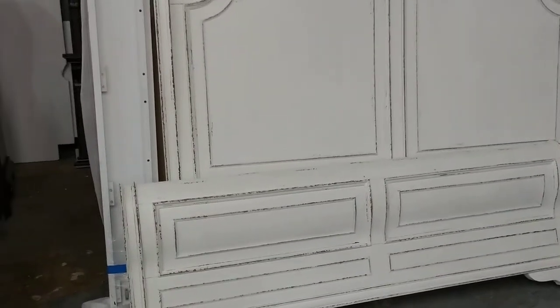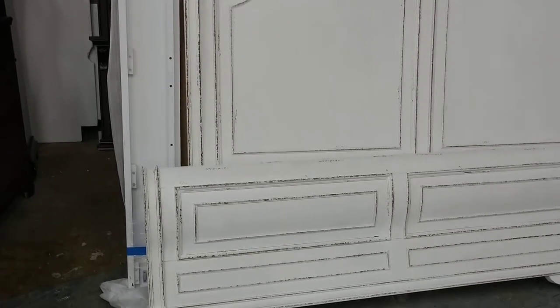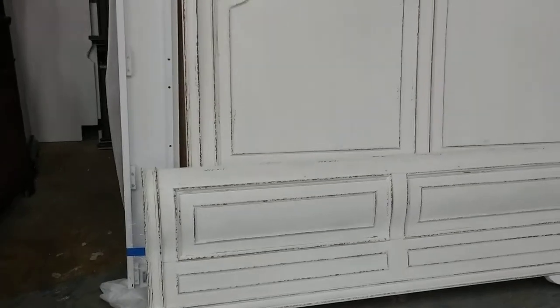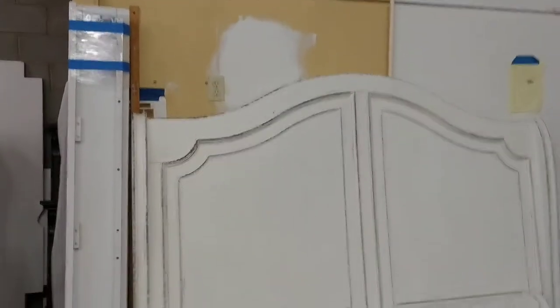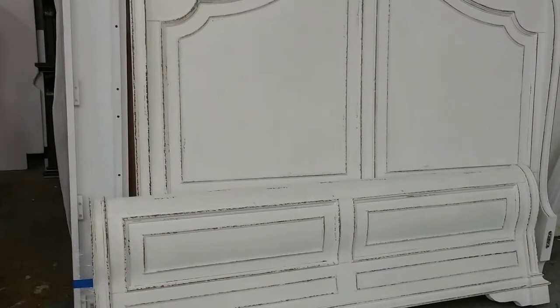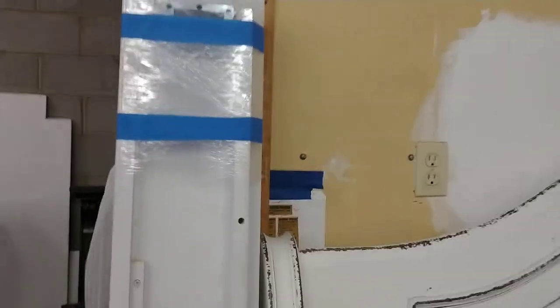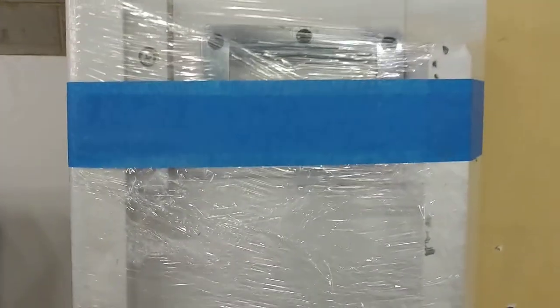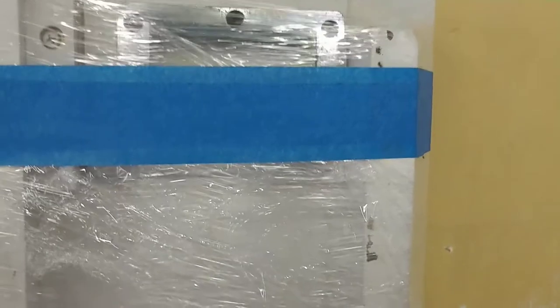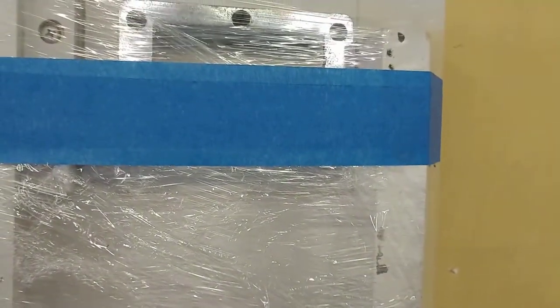It has two sets of rails that bolt on. The rails are on the left there. The rails do match the bed — they're just turned into each other for safety reasons so they won't get damaged. There's the bolt-on area where you put the bolts in to screw them into the headboard and footboard.